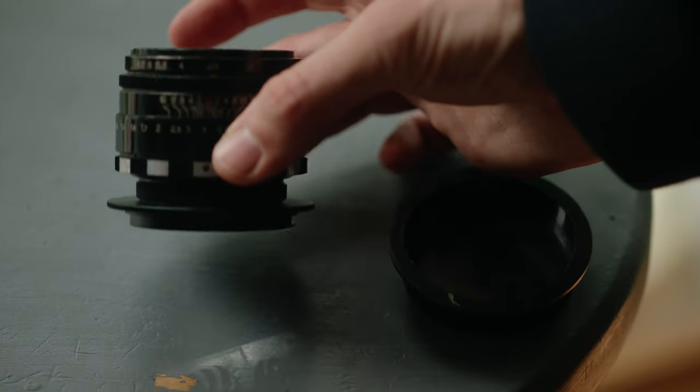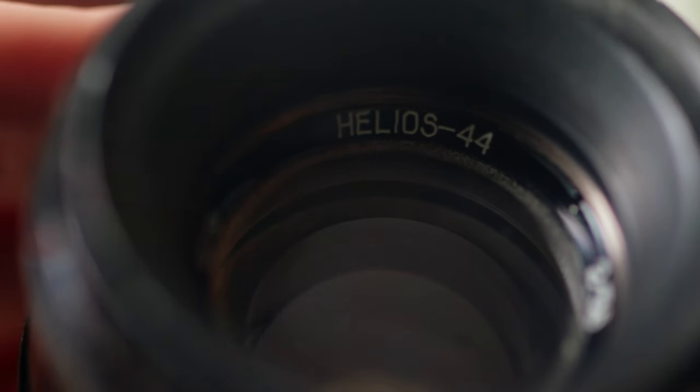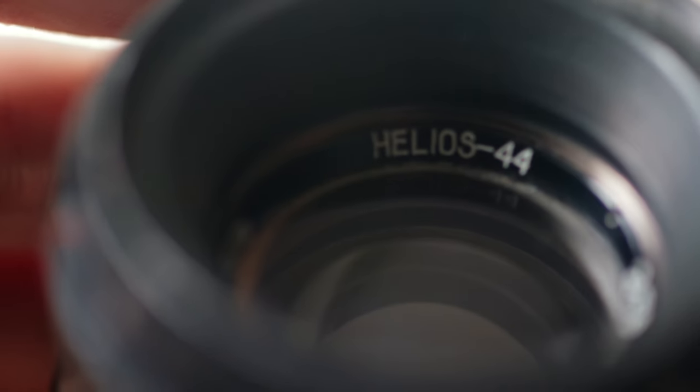I decided to do some digging. What exactly was going wrong here? Was it something that I did? Was I not shooting wide enough open? Was the background or lighting conditions not exactly what I was expecting? And it was at this point that I noticed that this copy of this lens is not actually a Helios 44-2. It's the original Helios 44 — the older brother, the original version, the slightly older one — and it doesn't have quite as pronounced a swirly bokeh effect as I was expecting.